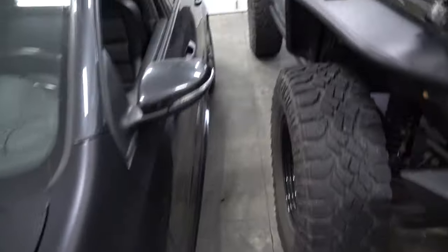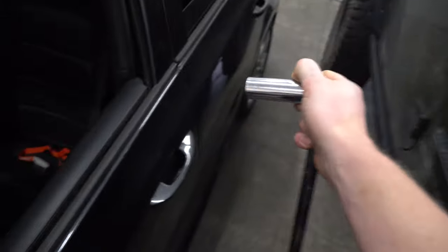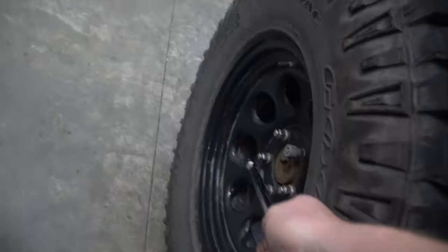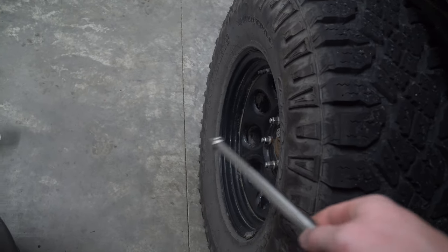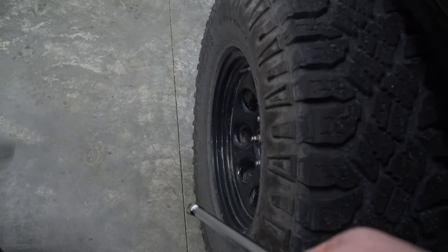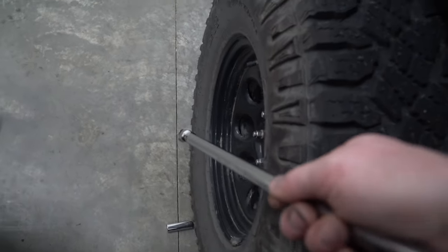First thing you need to do is go and crack all the bolts loose on your tires. Don't take them out, just crack them loose. Just put your socket on there and crack them loose, so that way when we have these tires in the air you can still pop them off. If you don't crack them loose there's a chance you might not be able to get the tires off, since we want to do one axle at a time and the axles will be in the air.